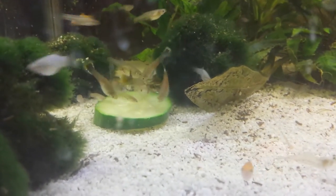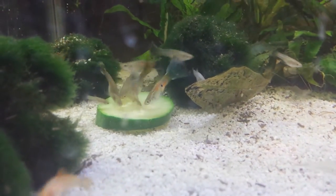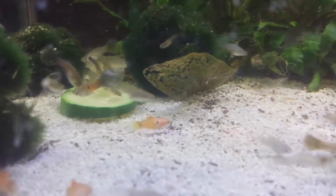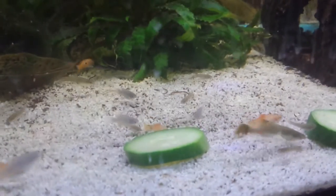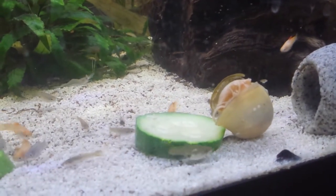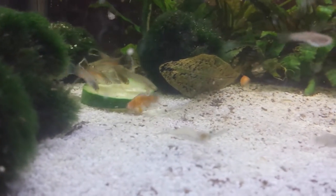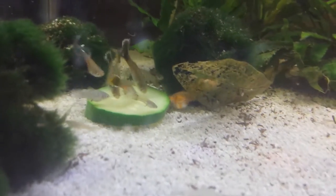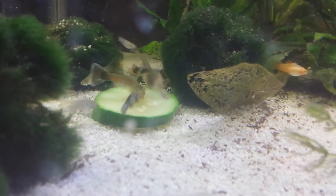Behold the power of blanched zucchini. I did this for my snails, but apparently my fish are going nuts for it. They just had their first blanched zucchini ever, and they're just going crazy for it.